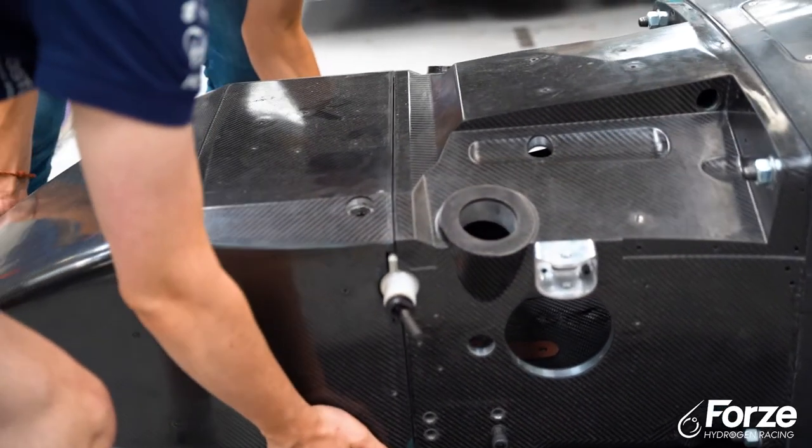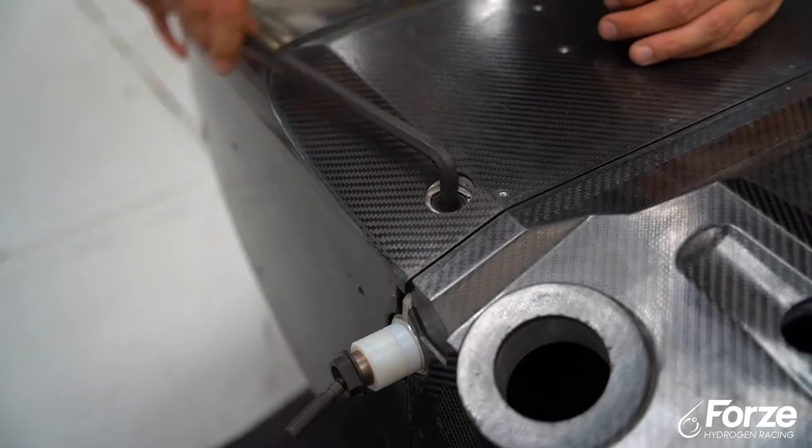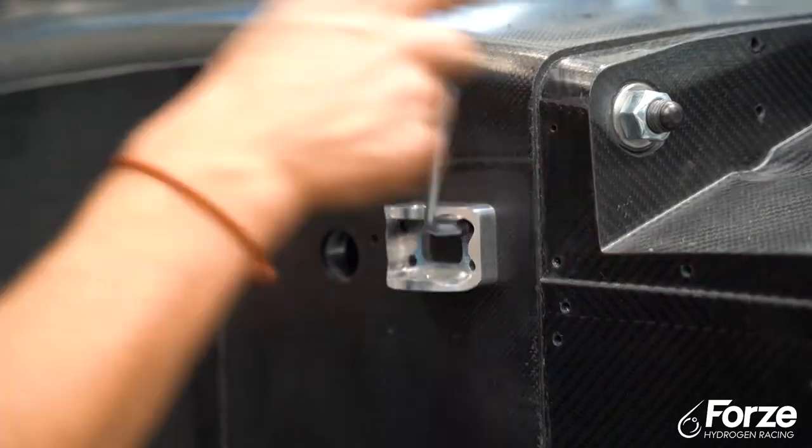Then, as you can see, it's the mechanical spine of the car, so it also houses our components. And we were able to mount everything to the monocoque.